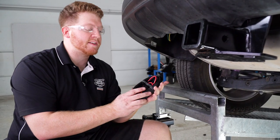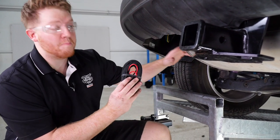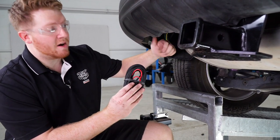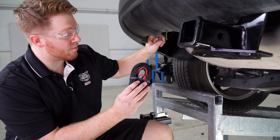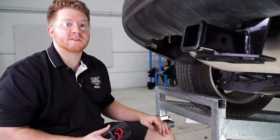Now that we have everything in place we're ready to run our power wire. We're going to run this wire from our battery to our module box, routing it through this same grommet that we went through. Let's go ahead and head up to the engine compartment.